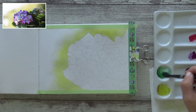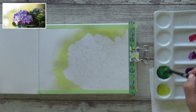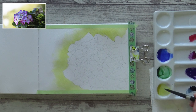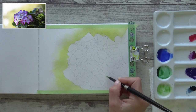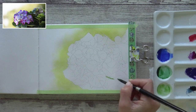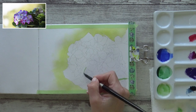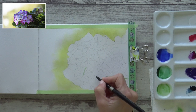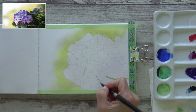Next I add the permanent green olive and the ultramarine finest to my palette before starting on the petals. Then I use a mixture of the two greens to make a sort of sap green colour and use it to paint in the lightest parts of the leaves. I'm not going for too much detail on the leaves as I want to concentrate more on the petals and the paints in this set today, but I just wanted to put in some of those lightest areas to make painting the rest a lot easier later on.